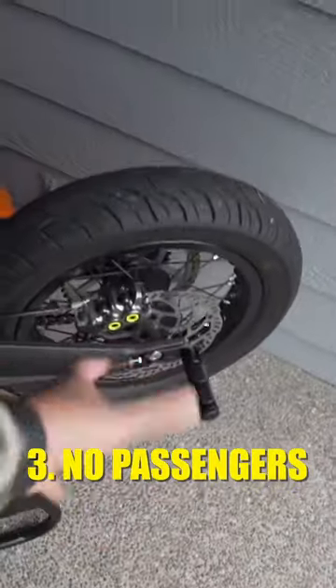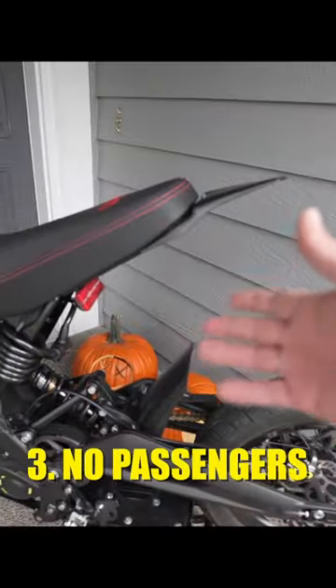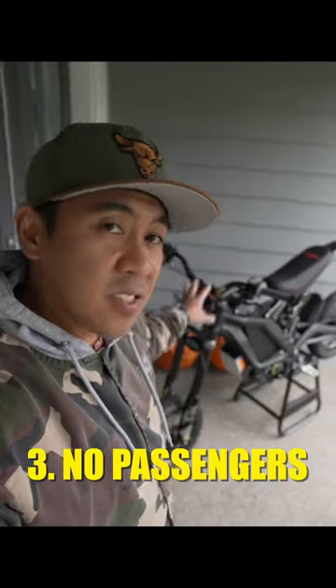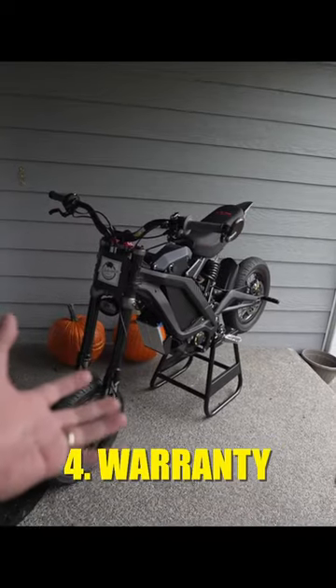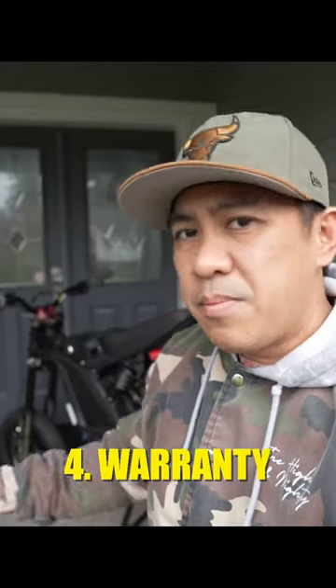There's no real way to cheat on this. You can install passenger foot pegs, and there's a company that makes passenger rear sets as well, but from the factory this is a single-rider bike. The warranty is about a year, which kind of sucks, and it's really hard to get factory support — so if you're big on warranties, that might be a big issue for you.